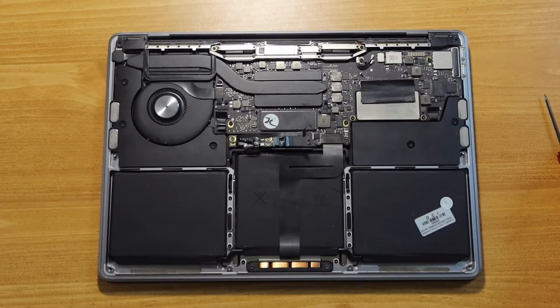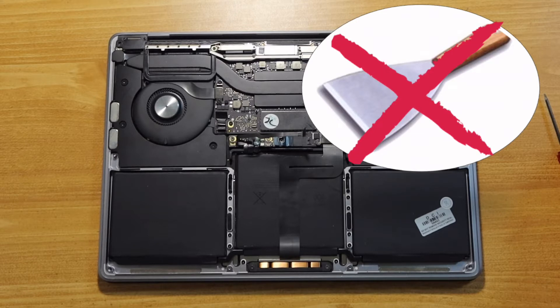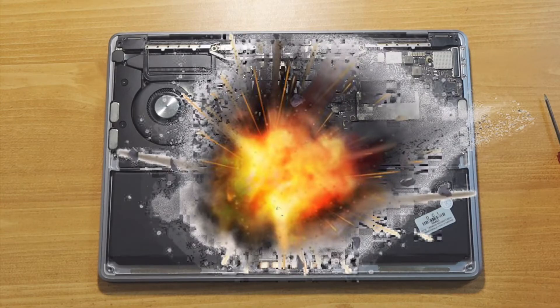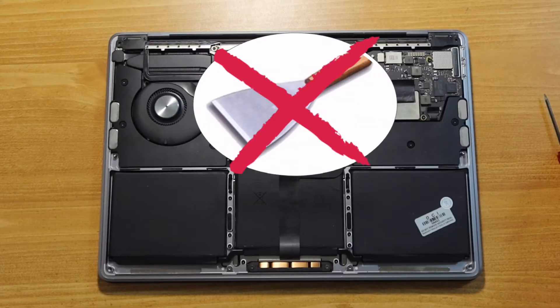So why is it a pain in the neck? First, you cannot use any metal tool, such as a scraper. This is because the metal tool can easily pierce the protective skin of the battery, which can be fragile when inflated. A puncture can cause smoke, fire, or even explosion. It is extremely dangerous. Please do not use any metal tools.